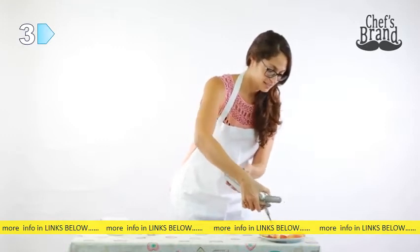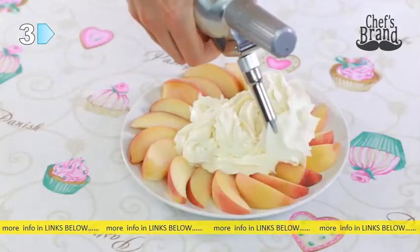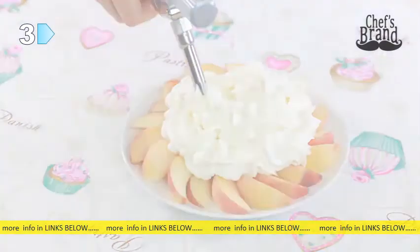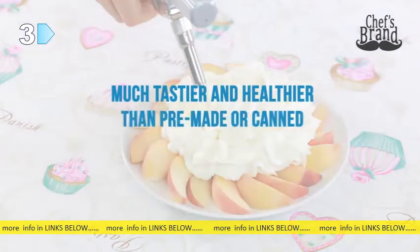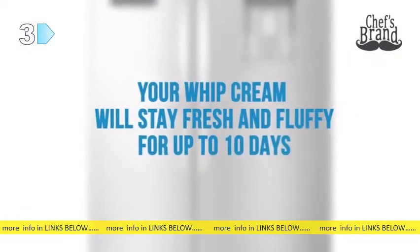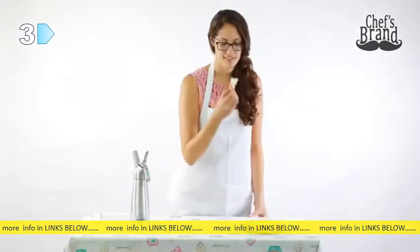Now you have fresh and flavorful homemade whipped cream ready for use. No hassle with a cream whipper, and it's much tastier and healthier than pre-made or canned whipped toppings. Remember to store the rest of the whipped cream in the refrigerator — it will stay fresh and fluffy for up to 10 days. Enjoy!